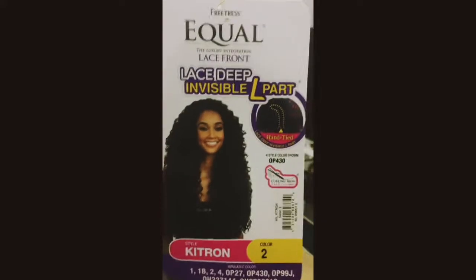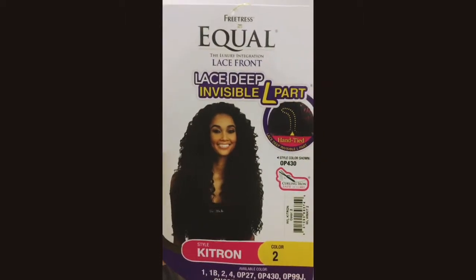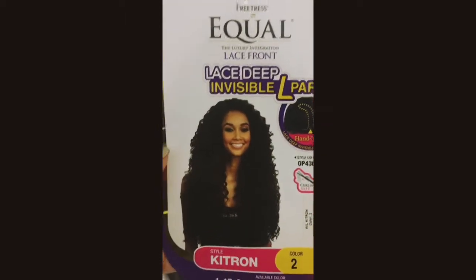This right here is a lifesaver. This is a number two FreeTress Equal Lace Front Deep Invisible L Part Wig. This is going to be a super quick review on this Keytron FreeTress L Part Lace Front Wig.